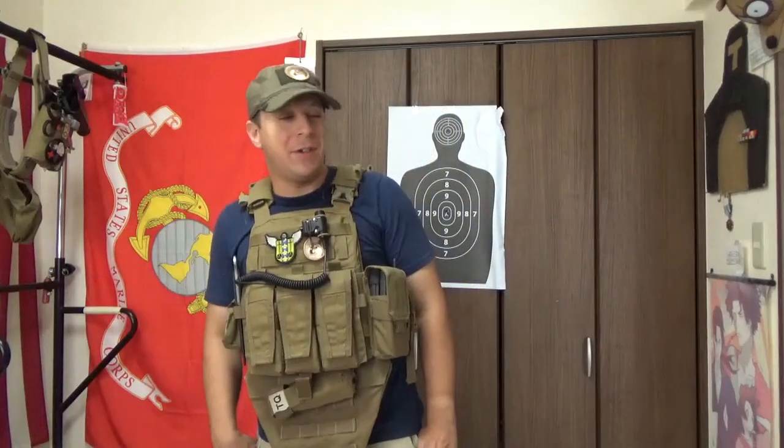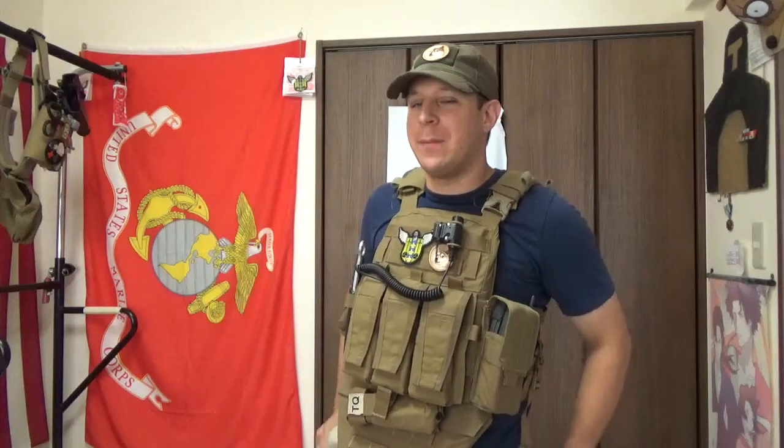Greetings, old viewer. Good to be here tonight, and we are back after a short hiatus due to a back injury. Excellent work me, from existing and having an old back.